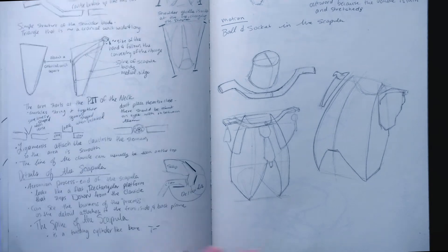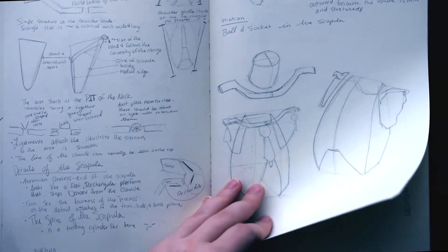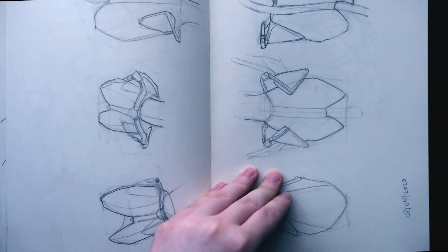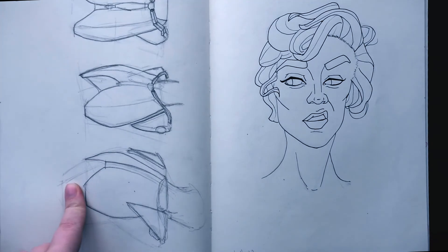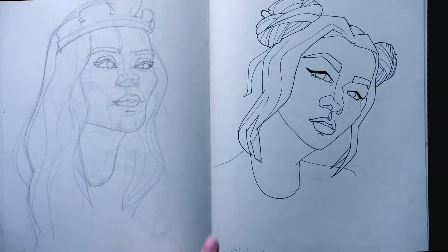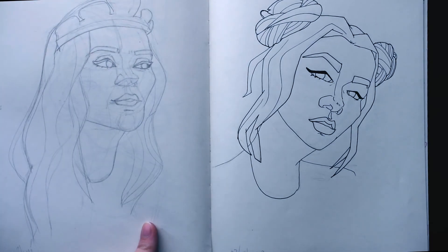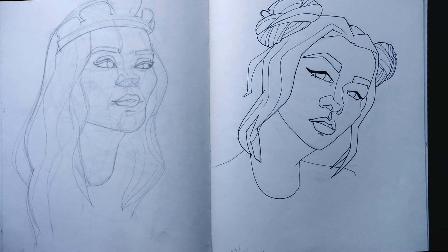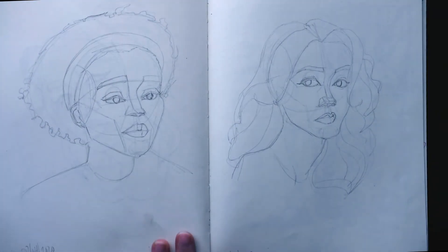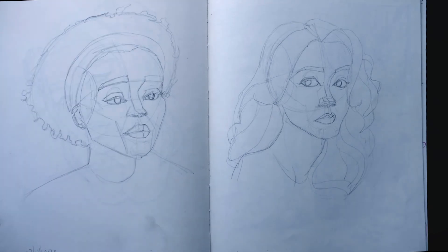I did a couple more line art pieces trying to find my style, simplifying things to make them look interesting while still resembling the references I found. Then some more anatomy studies from Proko. Finally another page of those, and then another line art piece. On this piece I was going to make it a line art piece but I really didn't like the shapes I was using — I found it really ugly and didn't want to make it worse by putting line art on top. So I just left it as is, and this is another line art piece. A couple more that I wasn't too happy with, and I didn't line those again.